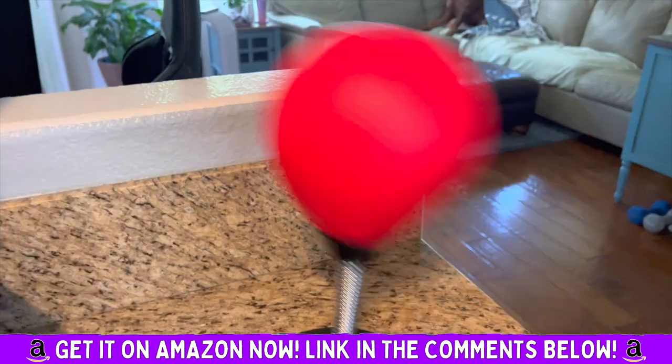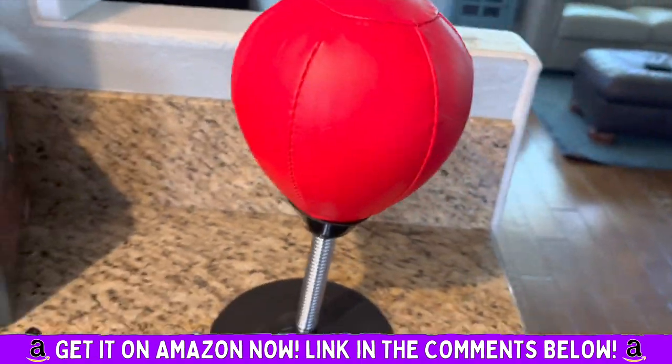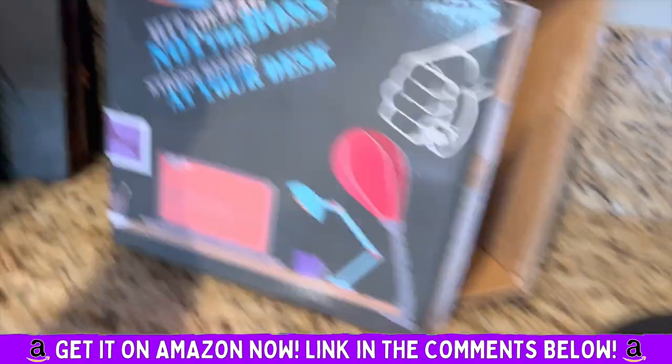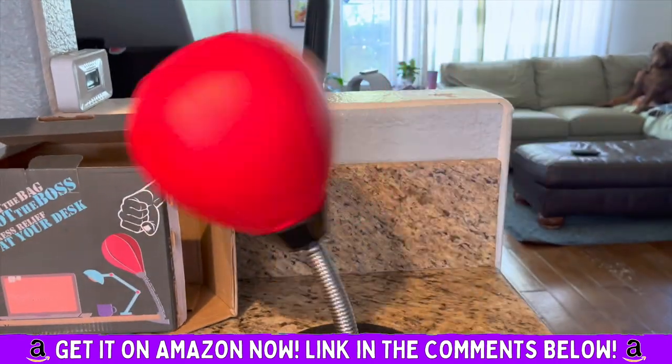I said to my son, put it in the garage when you get mad at your sister — go out there and kick it. Definitely a cool product. And that is the packaging, so there you go.